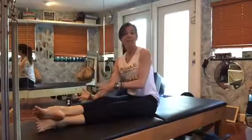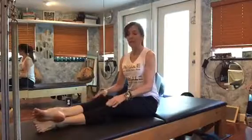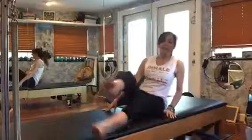So that's your Boomerang. I gave you my version and the modified version with bending the legs and using the hands. Boomerang is awesome — it's really fun, it looks more challenging than it really is. You just have to let the momentum and the flow kind of get you where you need to be. Alright, have a great day!